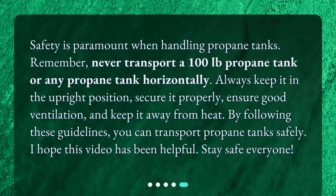Safety is paramount when handling propane tanks. Remember, never transport a 100 lb propane tank or any propane tank horizontally. Always keep it in the upright position, secure it properly, ensure good ventilation, and keep it away from heat. By following these guidelines, you can transport propane tanks safely. I hope this video has been helpful. Stay safe everyone!